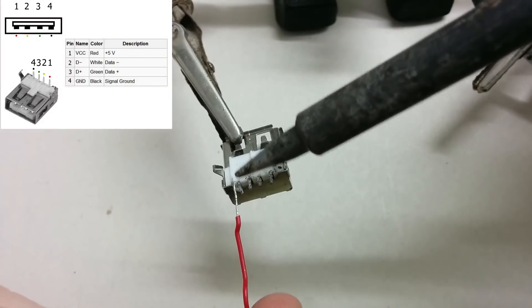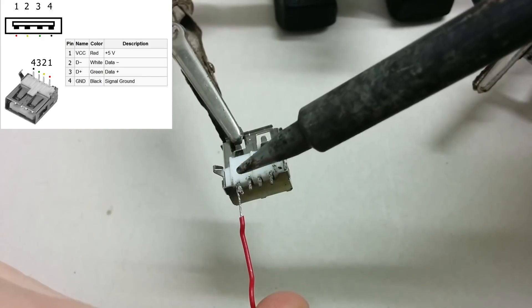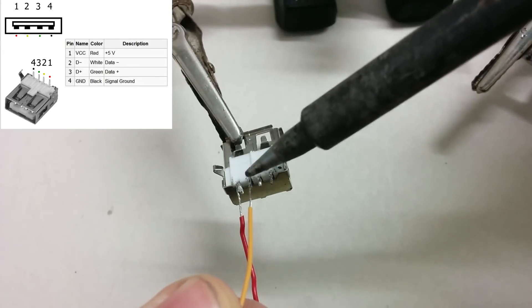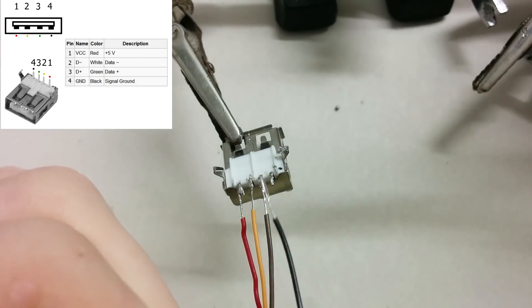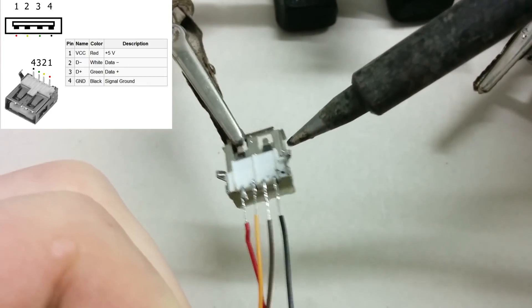Here is a simple schematic of a USB cable which shows you the correct order of the pins and the default color of each pin. The standard USB connector has 4 pins: red and black are input voltage and ground, green and white are data plus and data minus. I didn't have the green one at home so I used a yellow one instead.